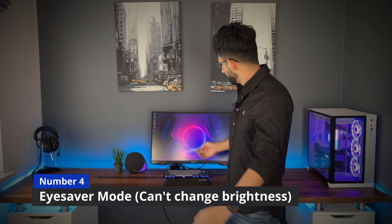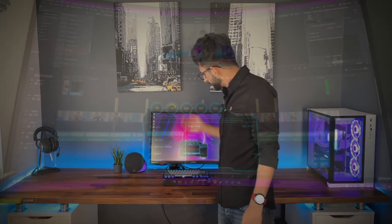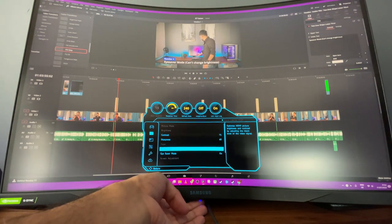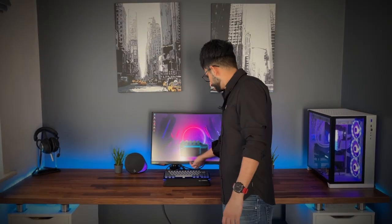Once you get it going though, brilliant monitor. Number four: Eye Saver mode. It's a good option — it turns down the brightness, the glare, and the colors, making everything warmer with less blue light. However, once you turn it on you cannot adjust the brightness. If you turn it on during the daytime and want it a bit brighter, you can't do it. At night if you want to lower the brightness while browsing, you can't do that either. Samsung's software just locks you out of brightness adjustment.